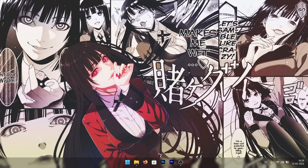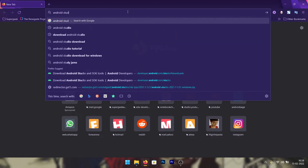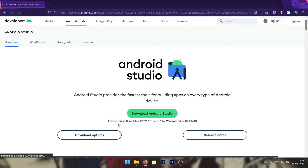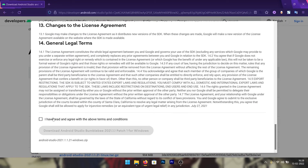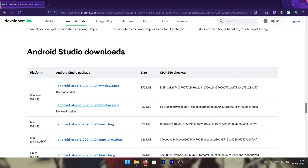The first thing you have to do is open a browser and search for Android Studio. Open the first link you see, click on download options, and choose the ZIP package. Agree to the terms and conditions and download it. The reason I'm telling you to download the ZIP package is because it's a standalone version of Android Studio — it will not install on your machine, so you don't have to worry about installing and uninstalling it later.